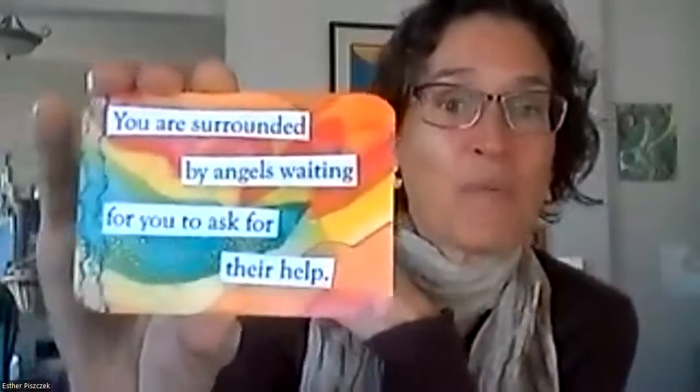I'm going to pull one for Maritza. Maritza, your card is 'You are surrounded by angels waiting for you to ask for their help.' I love that card. I love remembering that there are unseen helpers in my life — that it's not just me and I don't have to do it all by myself. There's support all around me from people I know, people I love, people I haven't seen in ten years thinking about me, and angels helping me to live my life.